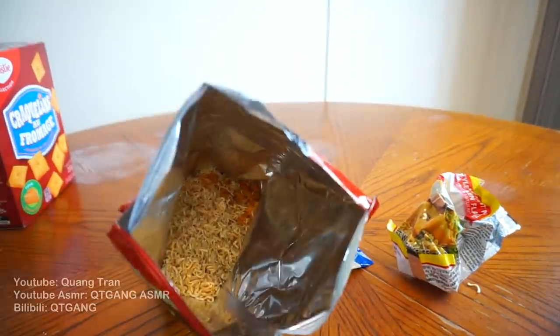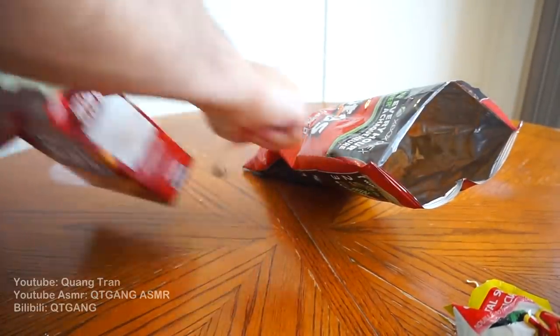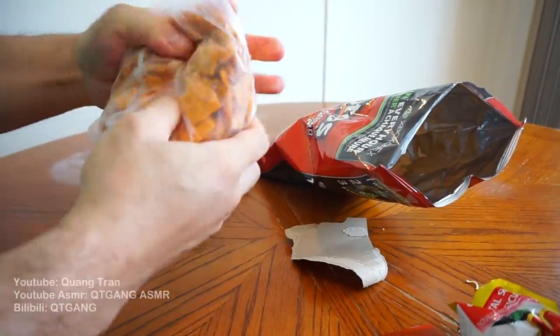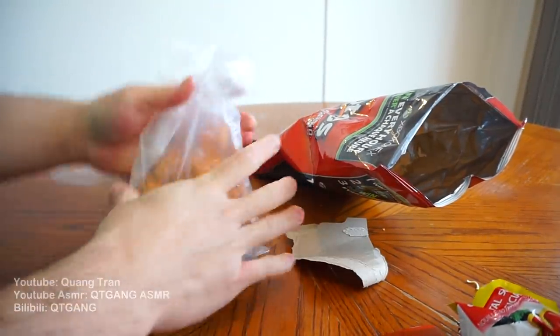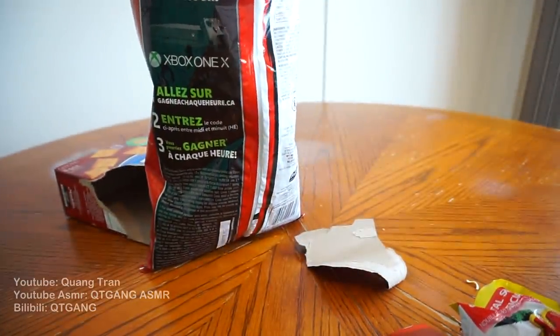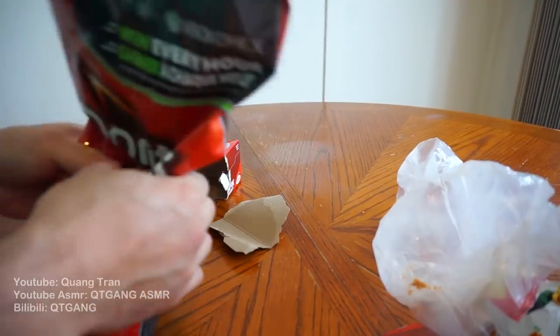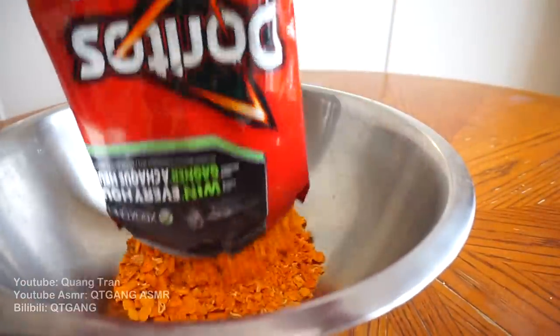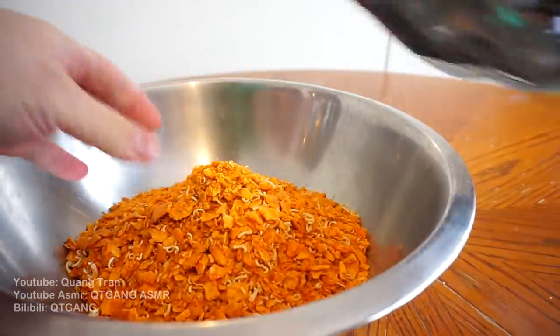Looking nice, looking nice. Cheese nips — crush this too. Nice and crushed, pour it in. Oh, I done goofed, guys. I'm going to take this, pour it out for now so I can crush it more.